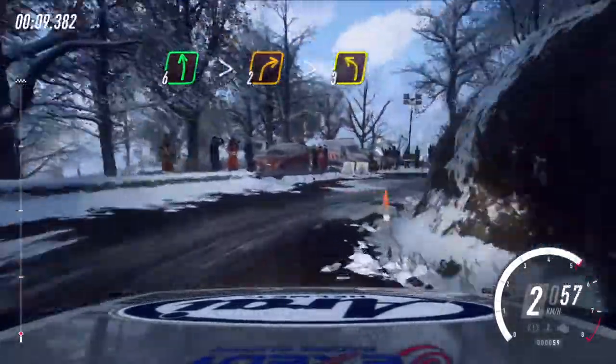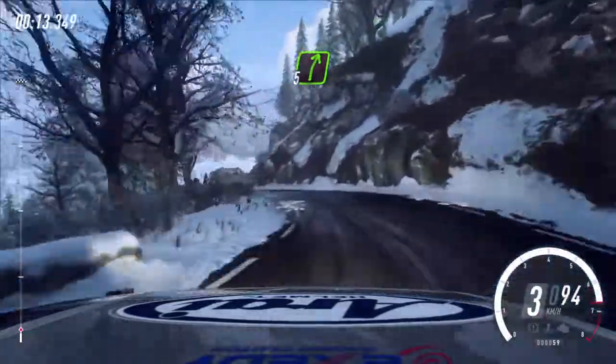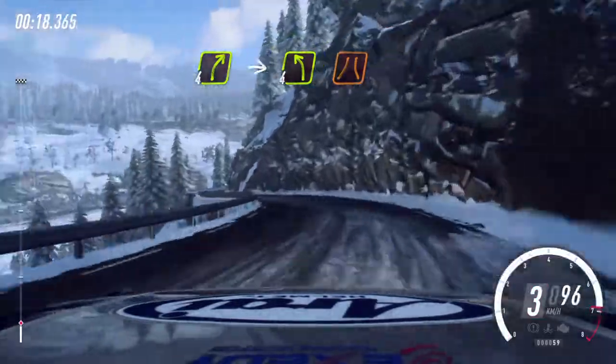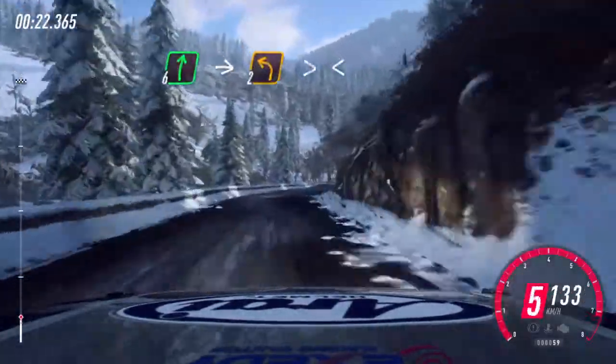Into 3 left. Into 5 right. Keep left over 50. 4 right. Into 4 left narrow. 6 right extra long. Into unseen, 2 left long tightens.